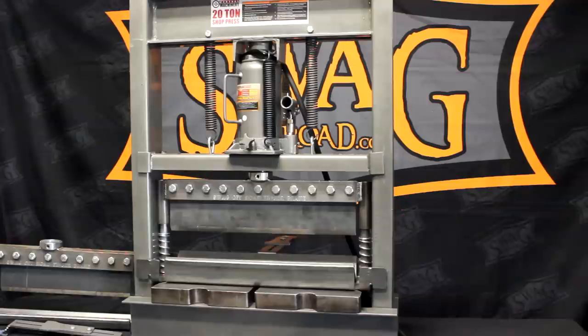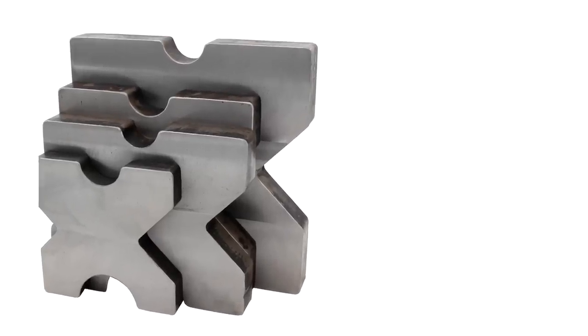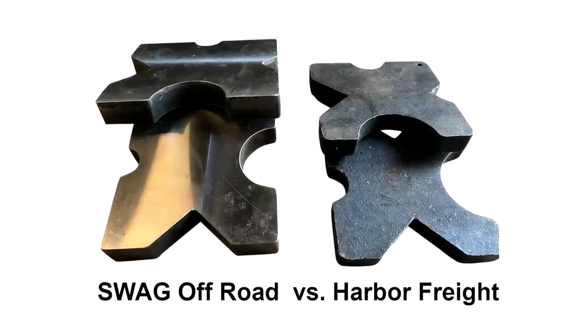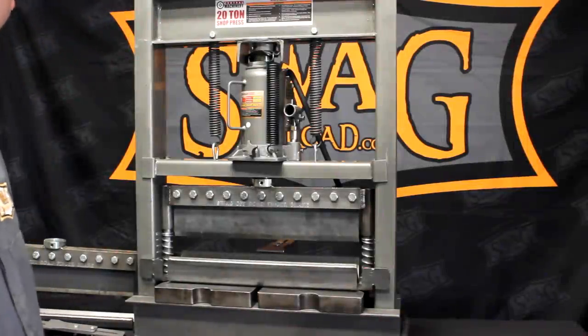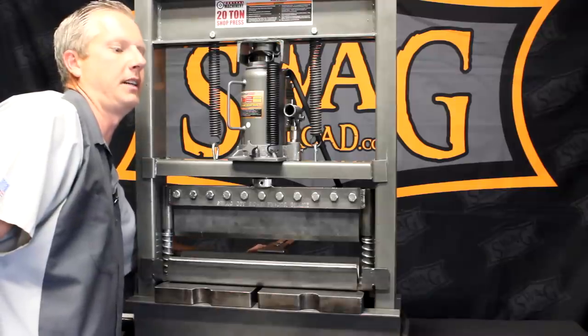You'll also notice our arbor plates — they're inch-and-a-half thick steel, machined on both sides and high-def plasma cut to ensure flatness and smoothness. They're a great-looking part, weighing in at roughly 70 pounds. Guaranteed you're not going to break them.